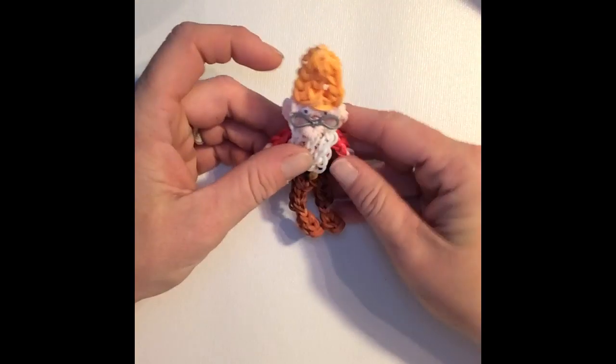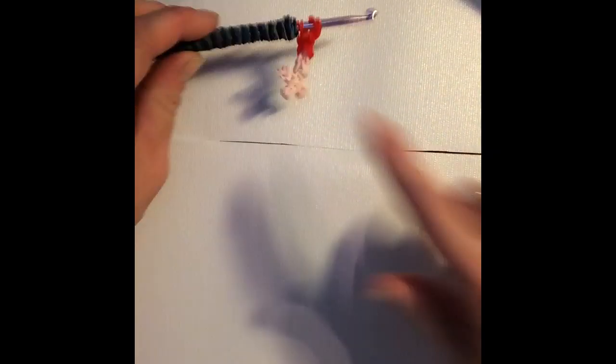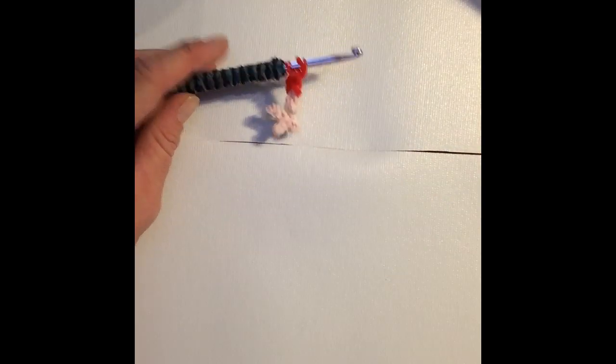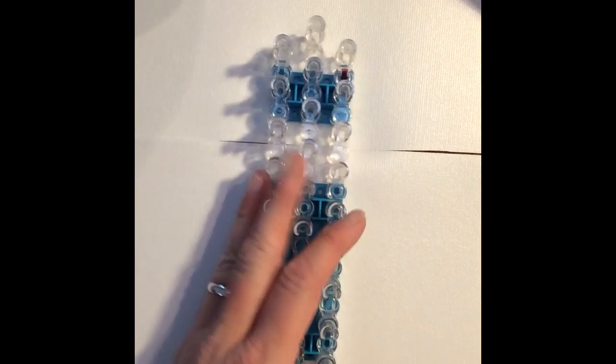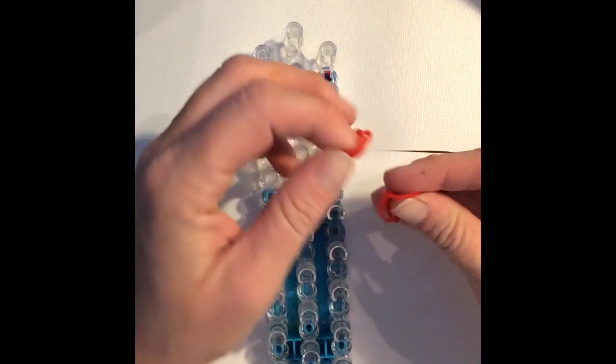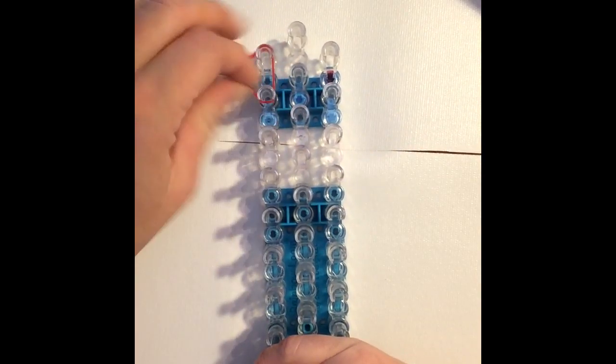So if you want to grab your supplies we can go ahead and get started. The first thing we are going to create is an arm — I've already made one so I'll show you how to make one, and you'll just need to pause the video to make a second one. You're starting on the top of your loom with your red bands, coming down three times with two red bands.